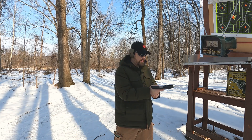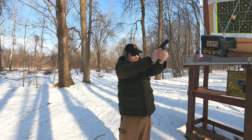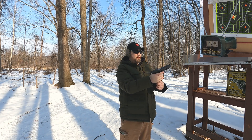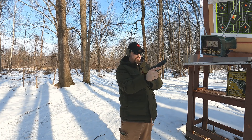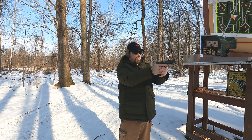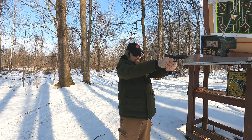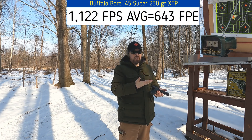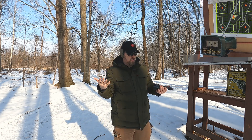45 Super, 230 grain, rated at 1100 feet per second — let's see what we get through our 5.3 inch Glock. Readings: 1245, 1232, 1095, 1126, and 1114 feet per second. It's not liking this ammo and isn't feeding reliably. It's probably my springs — I'll switch to the lighter factory spring and see if that helps for the rest of this video. But pretty good velocity overall.